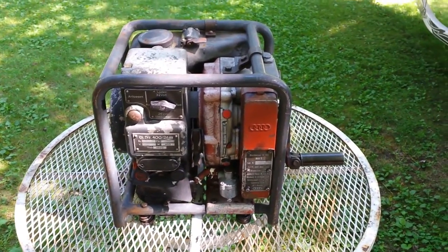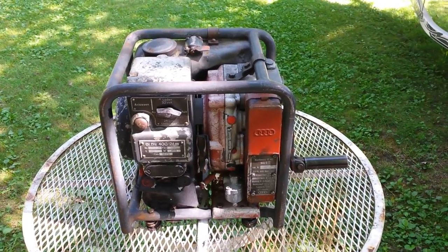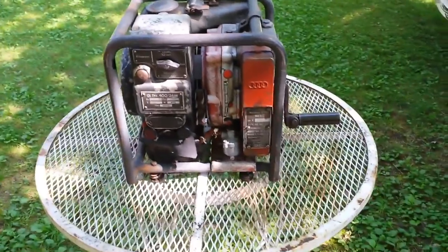This thing is an Audi. You see the four rings right there. Before Audi it was Auto Union Group right there back in the day.